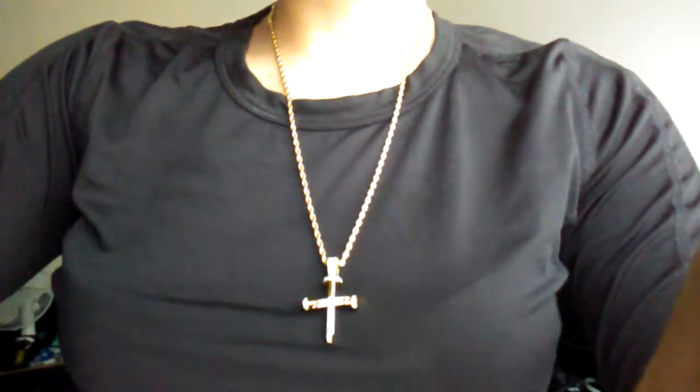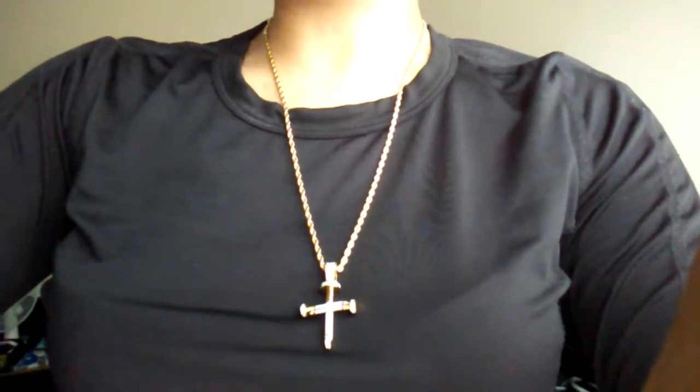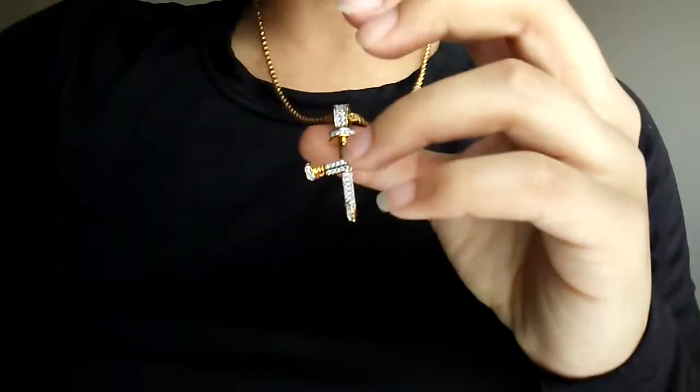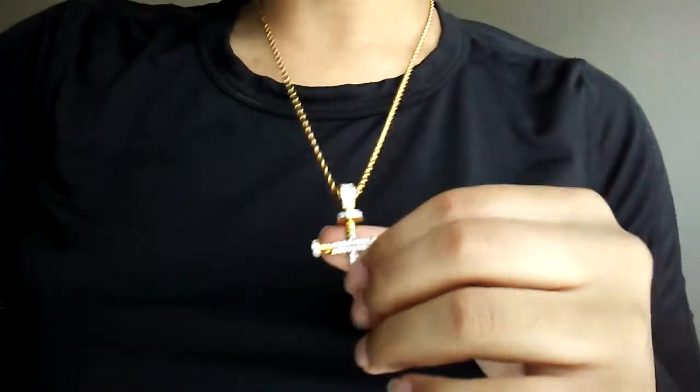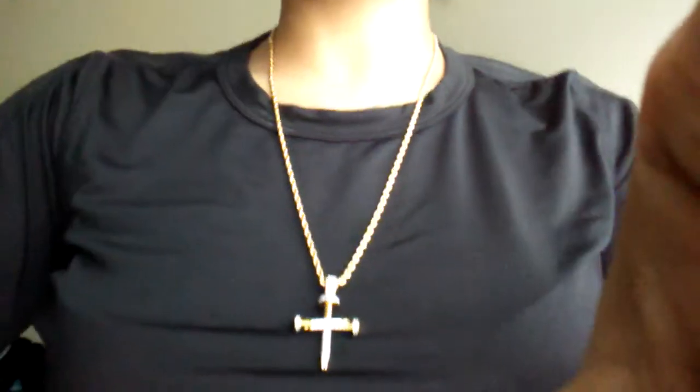Here it is right here. Thank you for looking at this review — it was a Hip Hop Bling review. Make sure you check them out at hiphopling.com, and hopefully I can acquire more things to review in the future. Thank you for watching.